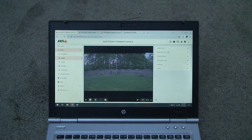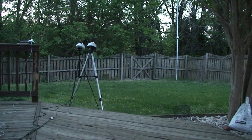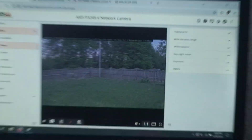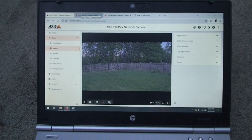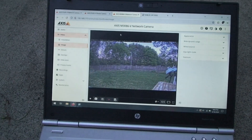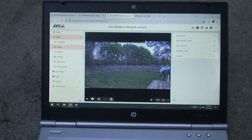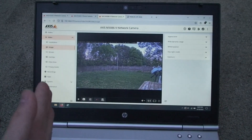It's now way past sunset — there's no sun left and it's getting a little dark, but not much. It's now 8:04. As you can see, the P3245 and P3265 give a super beautiful image with very nice color rendition. While the M3086 still gives a beautiful image, it's way wider and has some blown-out effect. So now let's proceed to the sunset test.